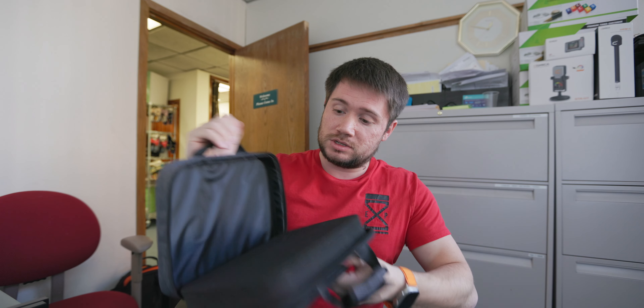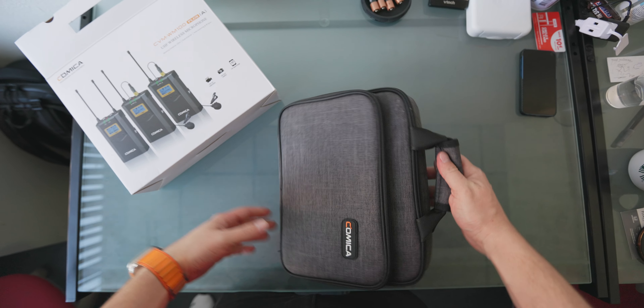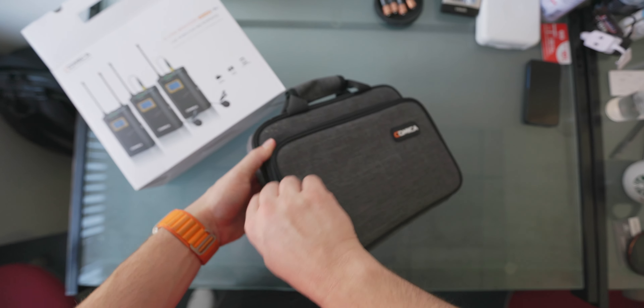Let's talk about this mic. First thing I love about it is that it comes in this case. Some of my mics I don't have a case or a box — I have to buy something extra to keep them in. This one has a really nice separate box with two compartments: one for the actual mic with foam, and another for accessories.